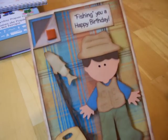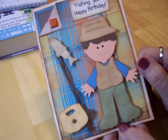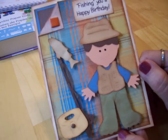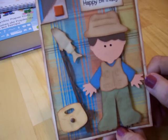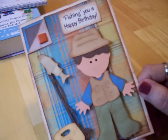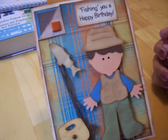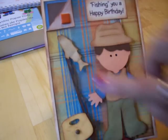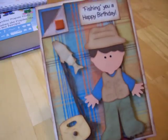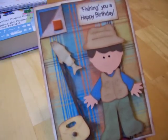My sentiment is 'Fishing You a Happy Birthday.' His birthday is the day after tomorrow, so I've got to get this in the mail today. It's a really fun card to make — a cute little card if you know a fisherman and you've got this cartridge. He's also mounted on pop dots to give it some dimension. Thanks for stopping by everybody, and I hope you have a great day — I'll see you next time!